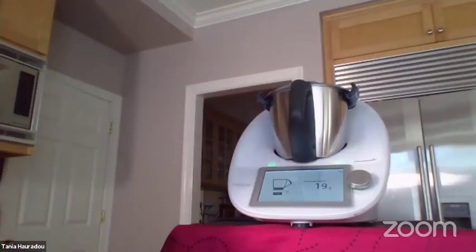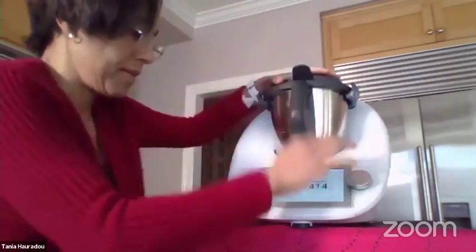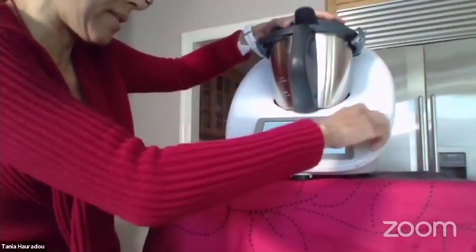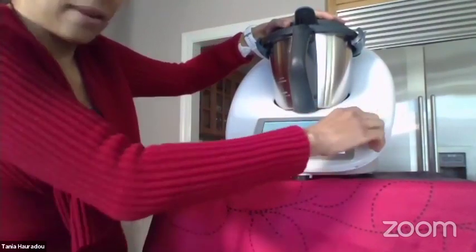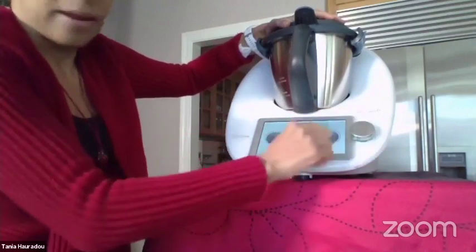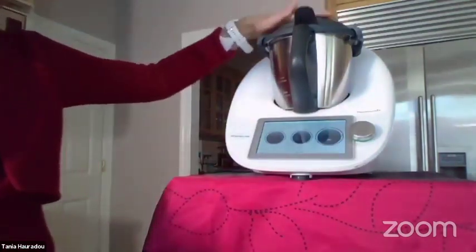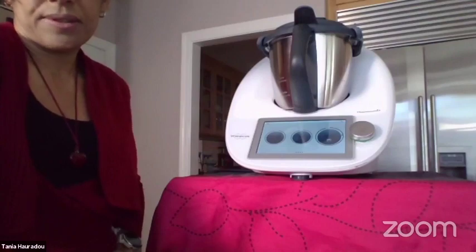We are going to cook everything for 12 minutes at temperature 90°C and speed 2.